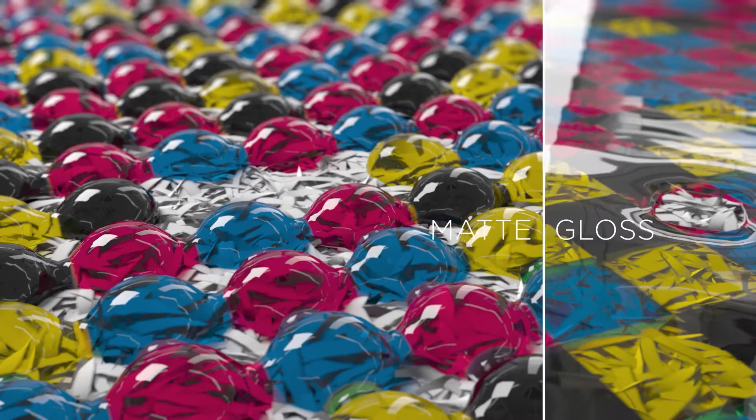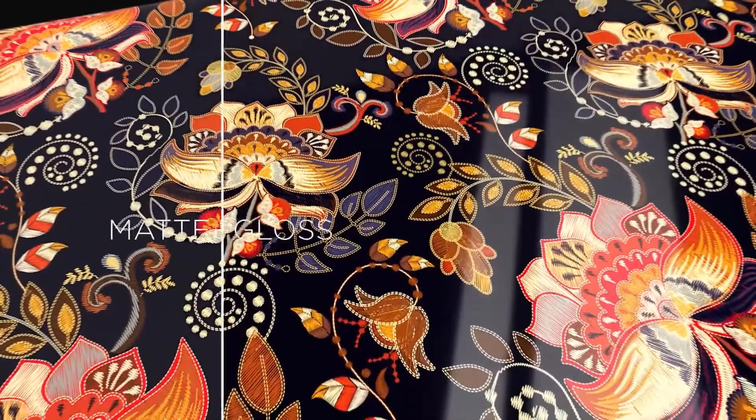For a glossy finish, droplets are given a little more time to settle into a smooth, even layer.